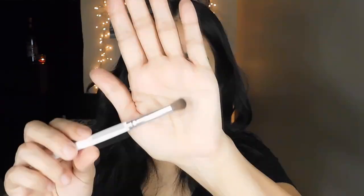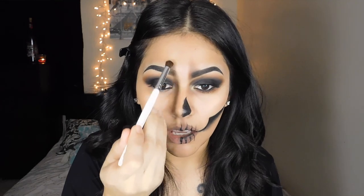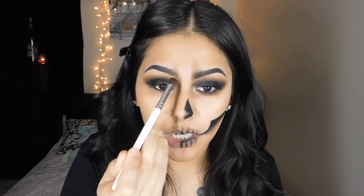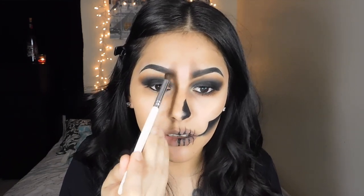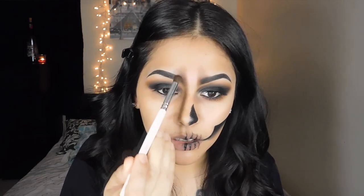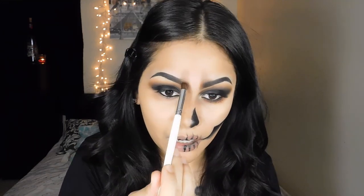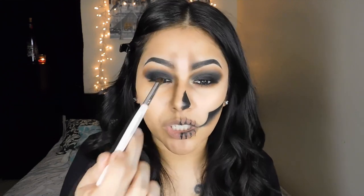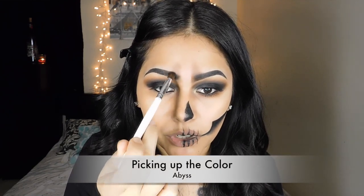I'm also grabbing this very fine blending brush and I'm not really picking up any product — I am just trying to smoke out the front of my eyebrows, using the product that I already have on my eyebrows. And now I'm going to pick up just a little bit of product and make the beginning of my eyebrows more intense.